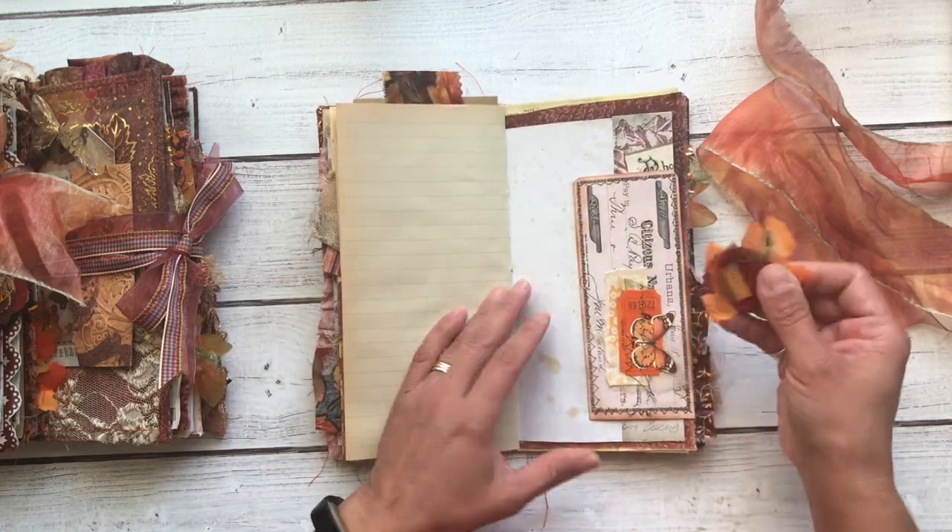This one will be our Autumn Owl, and this one will be our Welcome Autumn for that tag there. I hope you enjoyed these three journals. If you are interested in purchasing one, they will be listed in my Etsy shop — the information for that will be down below. Thank you so much for stopping by and we'll see you next time. Bye-bye.